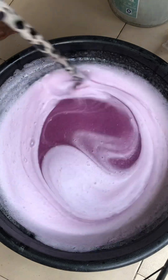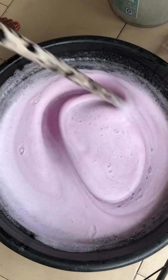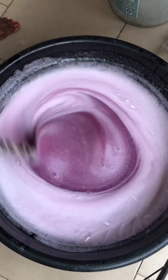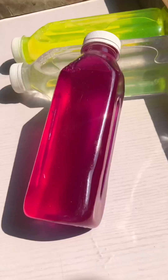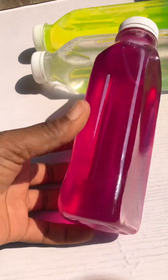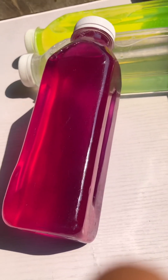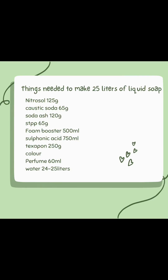You can see the texture — some people don't like lumpy soap. If you follow this procedure you will have a good outcome like this. I'll allow it to settle and once it's settled I'll pour it into a bottle and show you how it looks. This is the final outcome — look at how it's looking, shining bright and beautiful, and the pink color is radiating. Use sharp colors when making your liquid soap and you will not regret it. Thank you guys for watching — here is the list of all the ingredients I used.